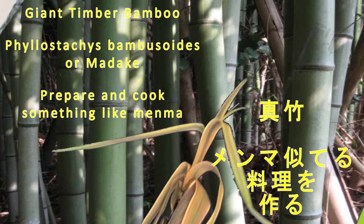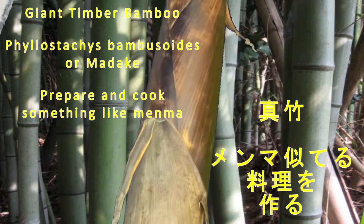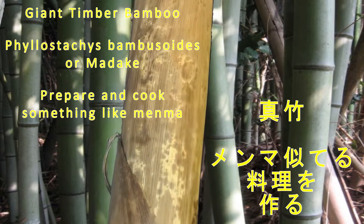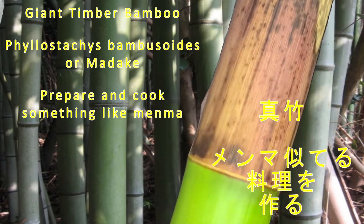Here we go with a cooking video. This is for the madake of the timber bamboo. I got this from a friend, Kishindo 2019 — shout out to Joe-san and his beetle business.